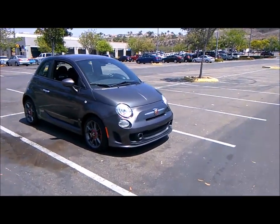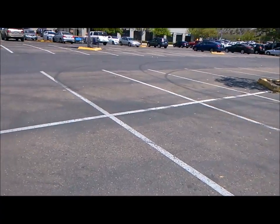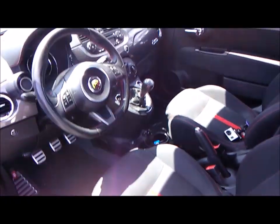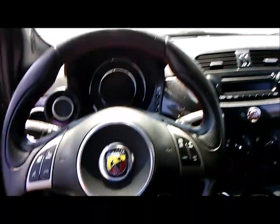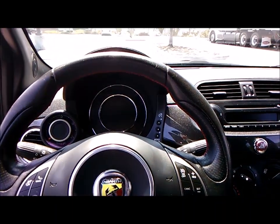I want to show the interior — it's about a 9.5 out of 10 right now. This is my daily driver to work, so of course you're going to have somewhat dirty floor mats, but overall about 9.5 out of 10 in interior cleanliness. It could be perfect if I just drove this car once a week.